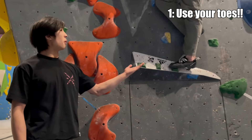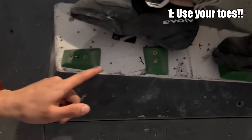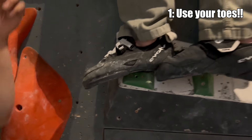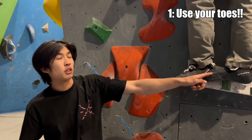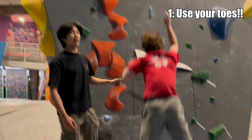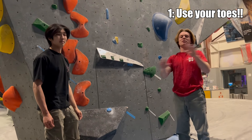Now you see this footwork sucks. The side of his foot is fully on the foothold and he has absolutely no ability to pivot, which means that his hips better stay right over his foot, but if they deviate any way at all, he will fall right out of the wall. It's really not what you want to be doing.